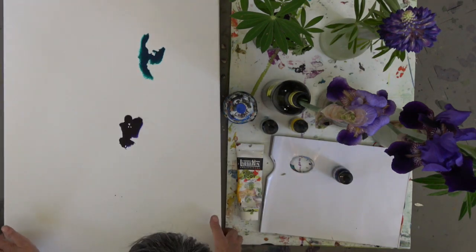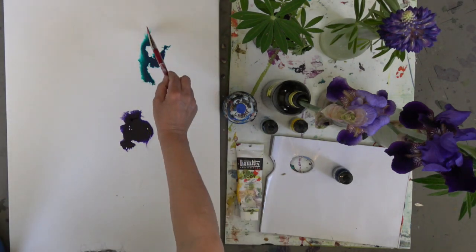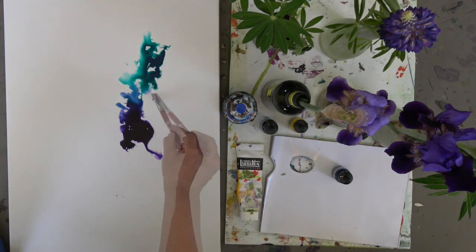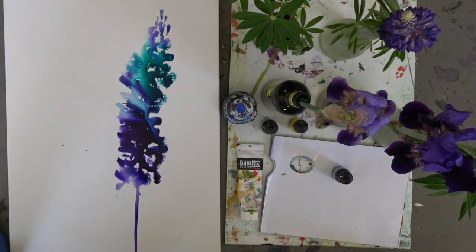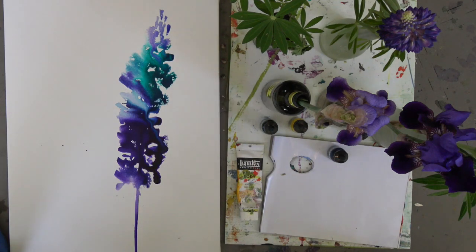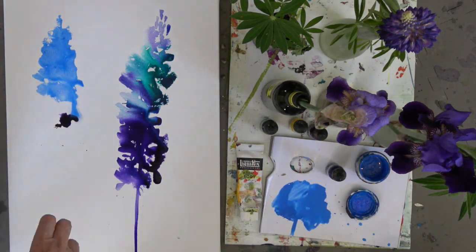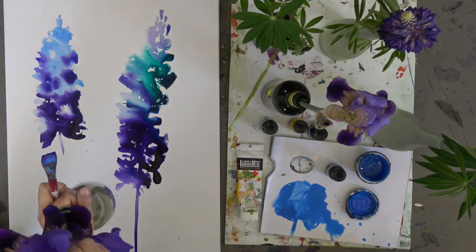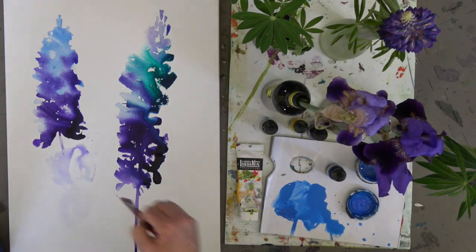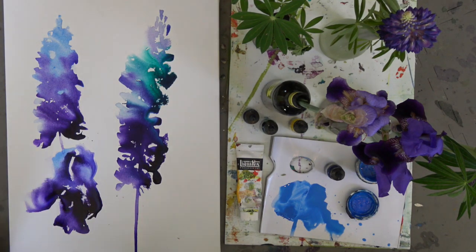I've incredibly sped up this video of course so that you can get it all within two minutes. But what I really want to do with this video is inspire you to try out acrylic inks. I just love how you can paint with water, make your shapes with water, drop in the ink and have it just explode and mix on the canvas and do its own thing. That's really what I wanted to achieve — to let the happenstance happen and recreate that watercolor look and feel of wet-in-wet.